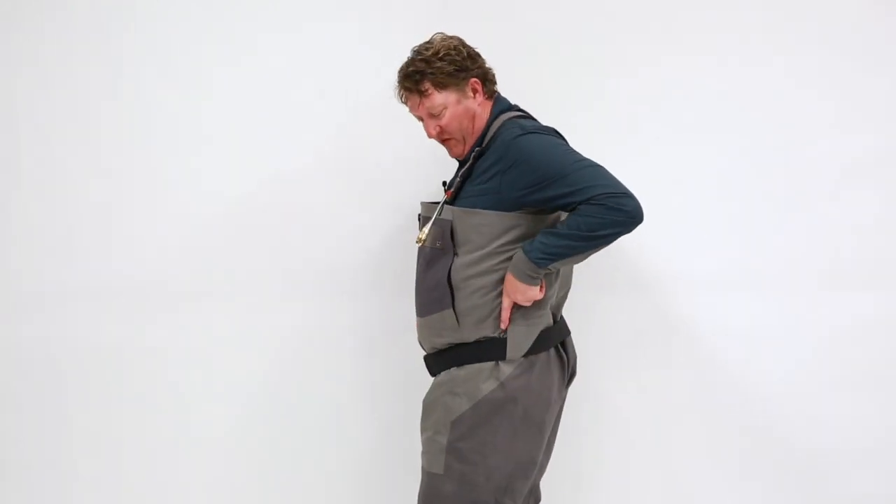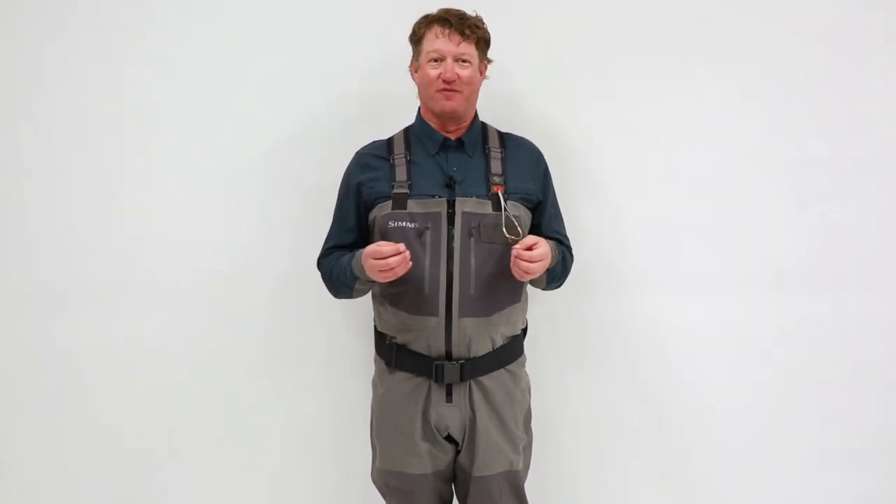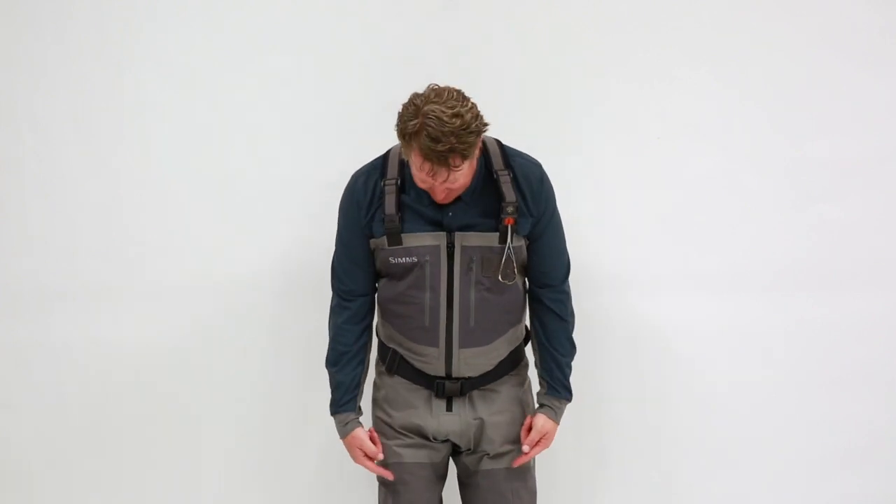As we move down, what you'll see here are these newly designed low-profile Gore-Tex belt loops. What that does is minimize line catch and also increase the overall durability of the wader. The new G4Zs also feature Simms' patented front and back leg seams.